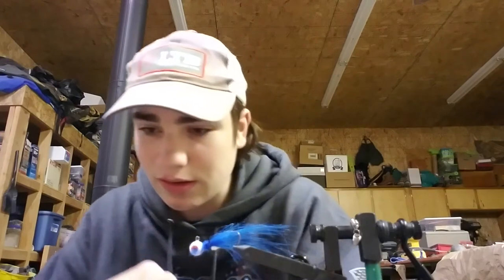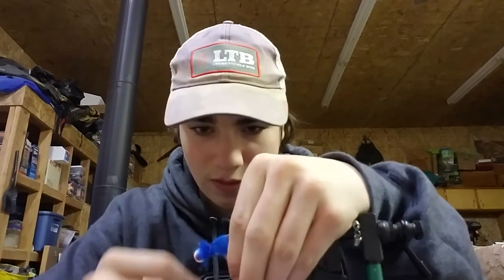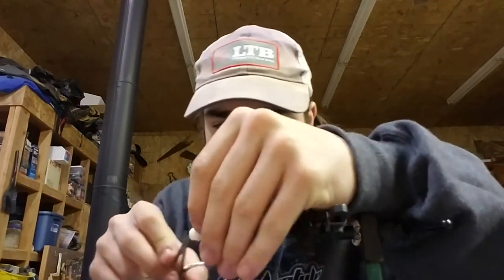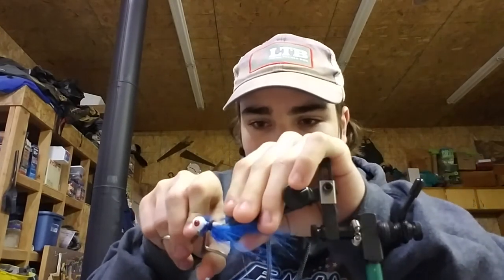I think this is good enough — got a big old chunk of that craft fur right here. Once again trying to conserve space on the jig head, so I'll go through here and trim off some of the excess.